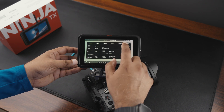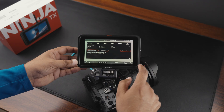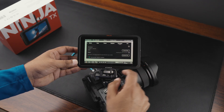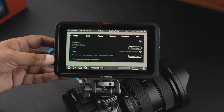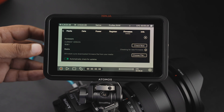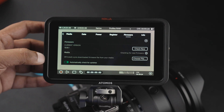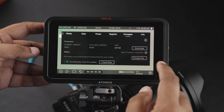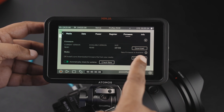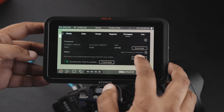Alright, so we should be able to go in here under Firmware — it's currently on 12.0.1, which is unfortunately having the issue. It looks like you can download it from within the menu, but I would not recommend doing it that way. I usually place the file on the card and then update it that way, which is what I did.